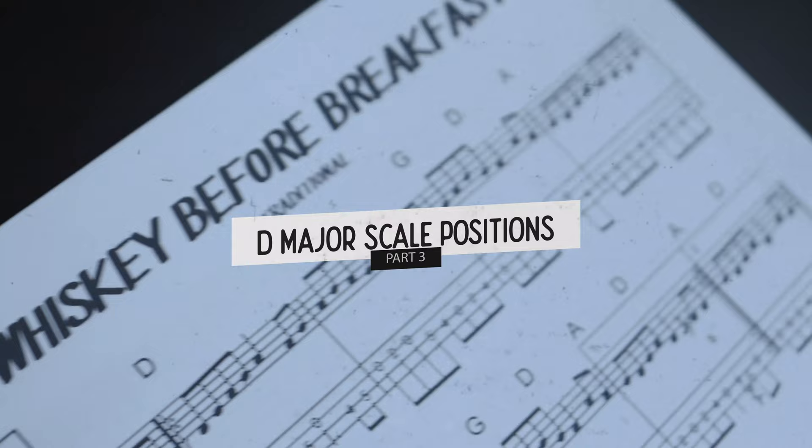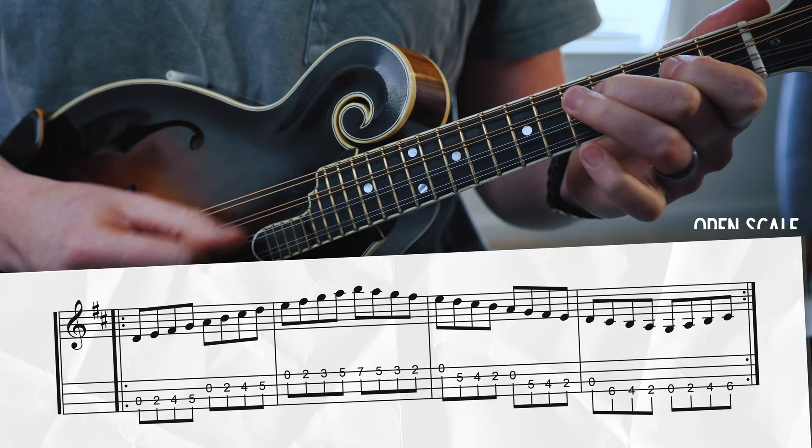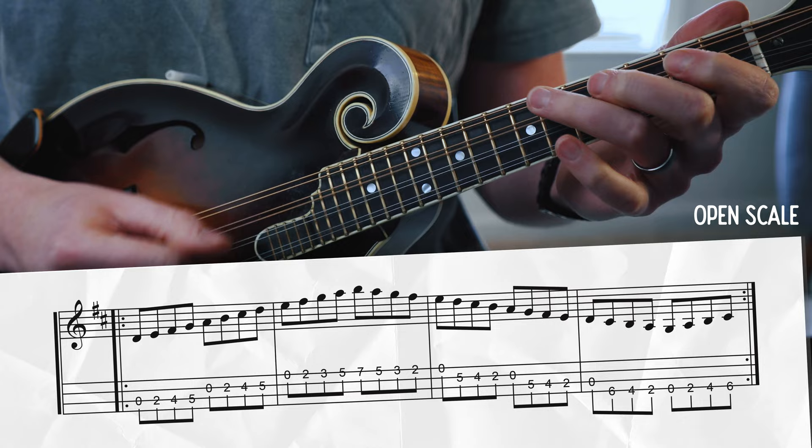Before moving on to the other versions of the melody up the neck, let's take a breather and talk about the D major scale. I know scales can seem a bit clinical or academic, and it's definitely not as fun as playing Whiskey Before Breakfast, but what I love about scales is that they give you the framework to know why a melody sounds the way it does. Let me show you the D major open scale — this is the scale that happens in the first position with all the open strings.